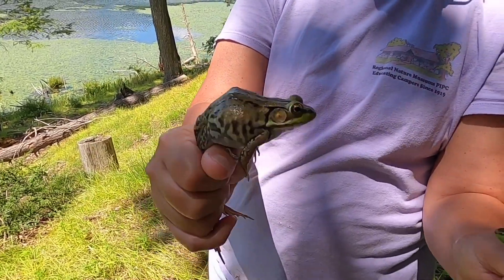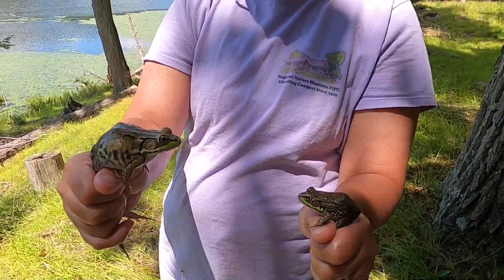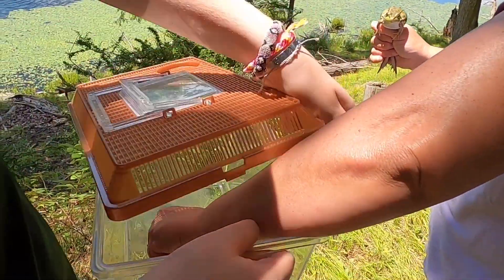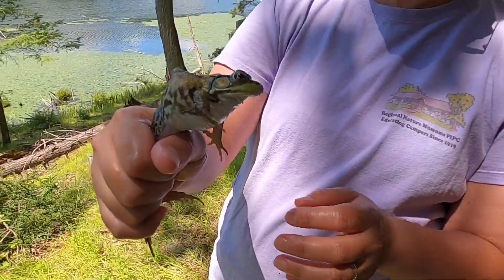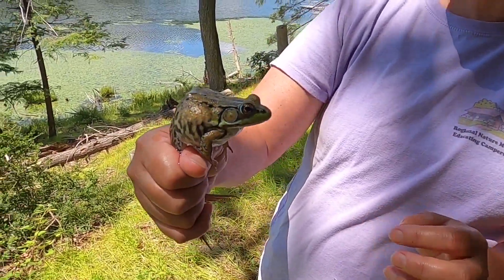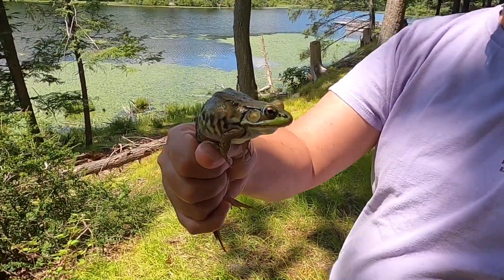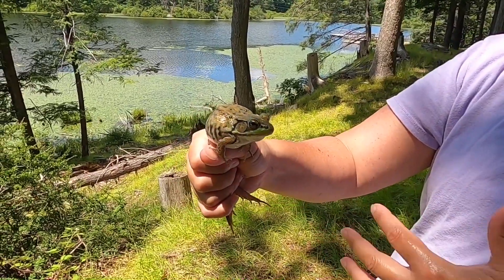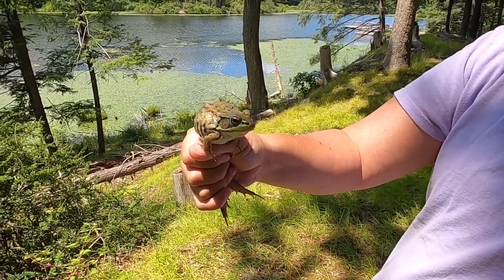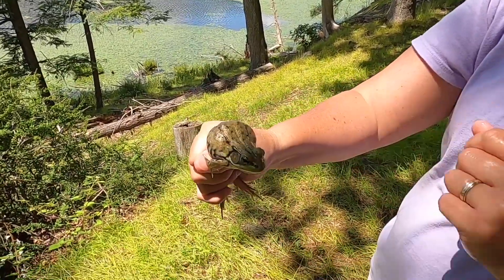In general, females are bigger than males, but this one is much younger than this one. I'm going to use the bigger male to talk to you now. Green frogs — that's one noise they can make — they sort of sound like a banjo string plucked when they're in the water and making their noises.